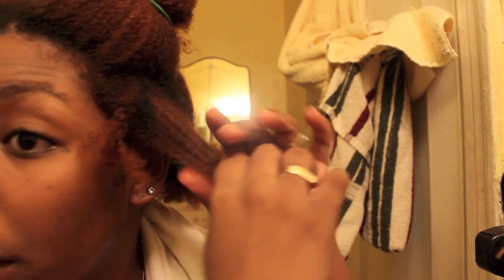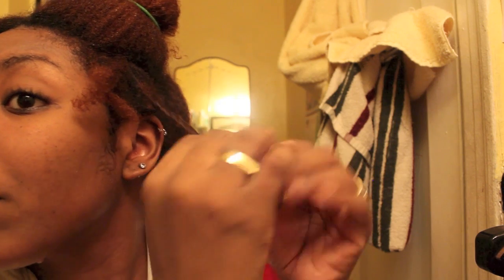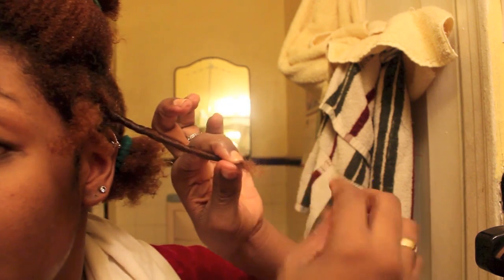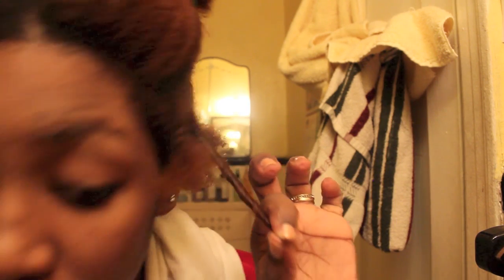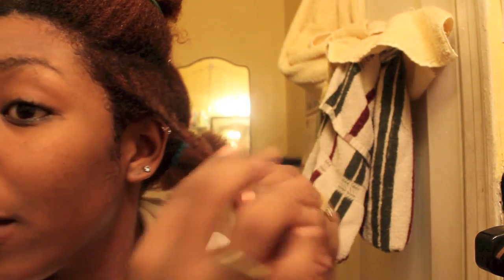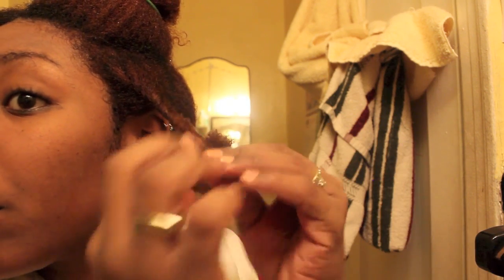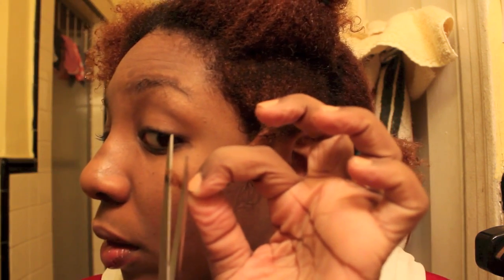I'll grab my scissors and snip that weird portion — and it's gone! Now I move on to the next portion. I do the same thing, rolling the hair into a rope. I can already feel this section needs to be clipped. You can see those straggly bits — those need to go. I twist the whole area and I can see there's still a little more, so I'll twist it again and cut that much off.